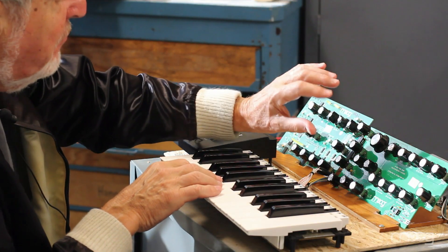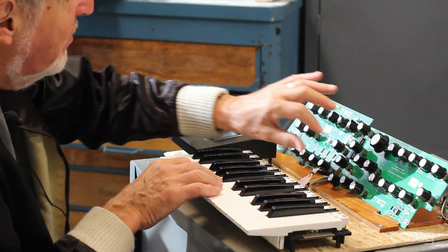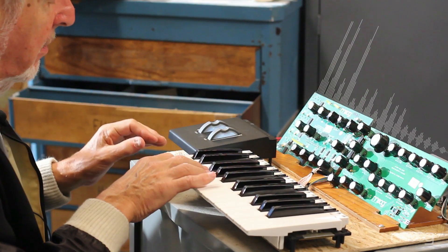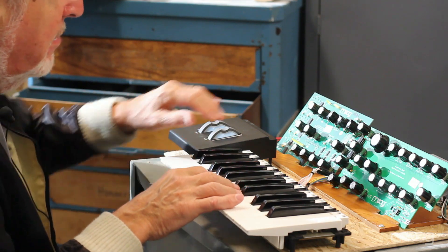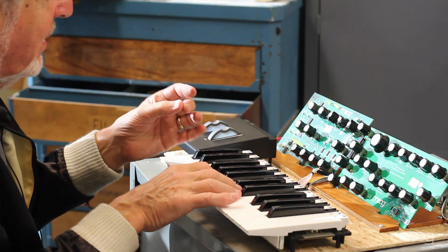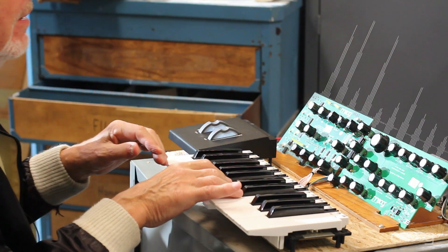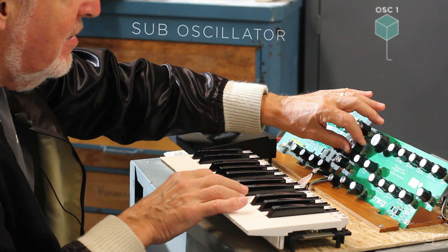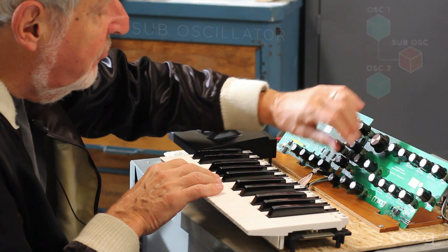When you hear that, the first thought you have is, okay, this is just making it louder. But it's much more than making it louder — it's enriching the filter's sound and providing a very powerful sound to the instrument. Something that I've not really heard in analog instruments. It's kind of something you would have liked to have imagined could be there, but it's beautiful to have its sound there. Especially now when I'm adding the sub oscillator to that, you get this wonderful possibility of bass lines that are just absolutely intriguing.